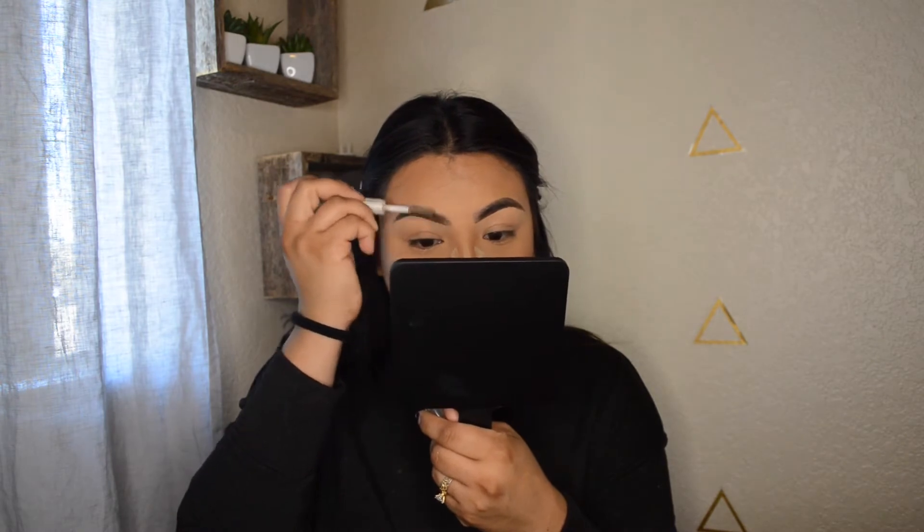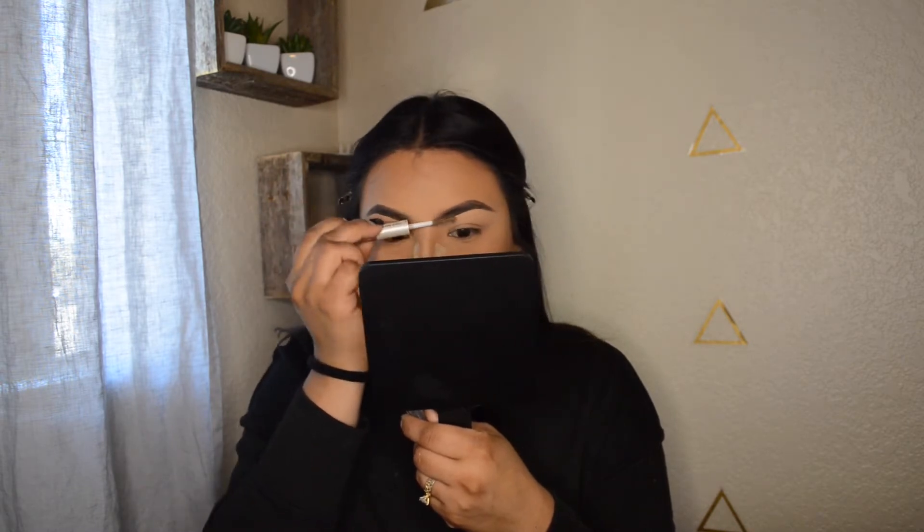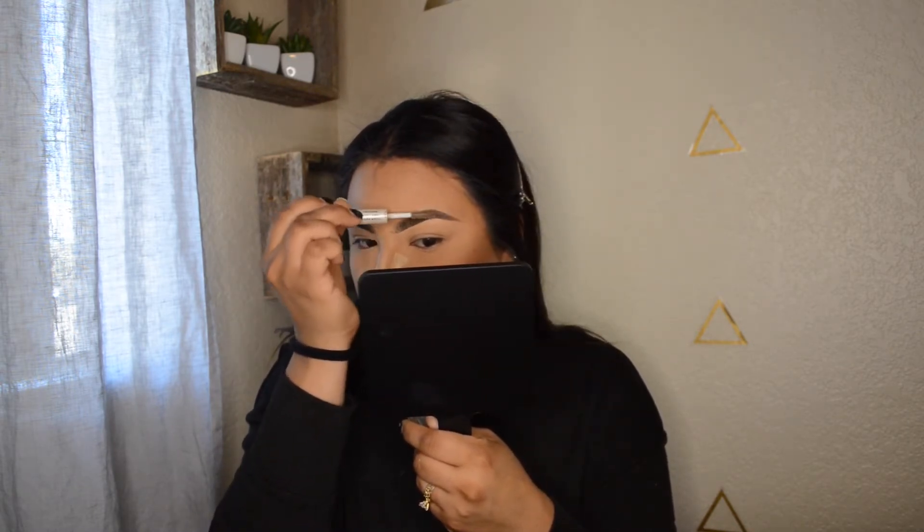I like a pretty dramatic eyeliner. I forgot to set my brows, so I'm going to set my brows first. This is the e.l.f. gel. I just put a little bit on my brows so that they can stay in place.